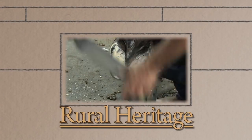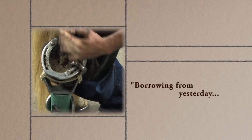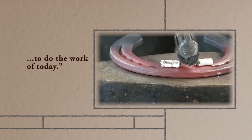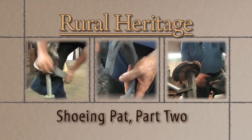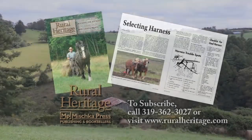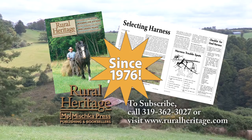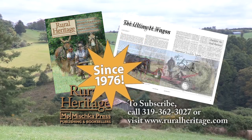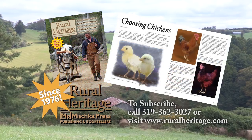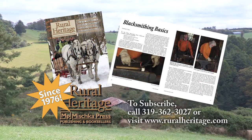Rural Heritage on RFD-TV is brought to you by Rural Heritage magazine, a bi-monthly magazine featuring articles about farming and logging with draft animal power, small-scale diversified family farming and homesteading, and other aspects of our rich rural heritage. Rural Heritage magazine — borrowing from yesterday to do the work of today. For subscription information, please call 319-362-3027 or order online at www.ruralheritage.com.